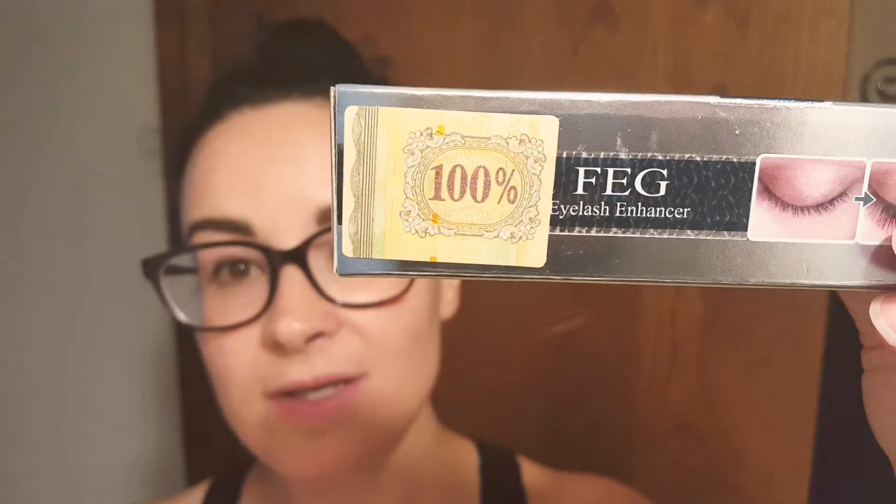Hey everybody, I just wanted to share with you my latest find. It's the FIG Eyelash Enhancer and it says it's 100% natural. There's no crazy chemicals in it, and if you know you got the real thing, it'll have a little tag on here that says 100%. I guess there's people out there copying this stuff, so this is the real deal.